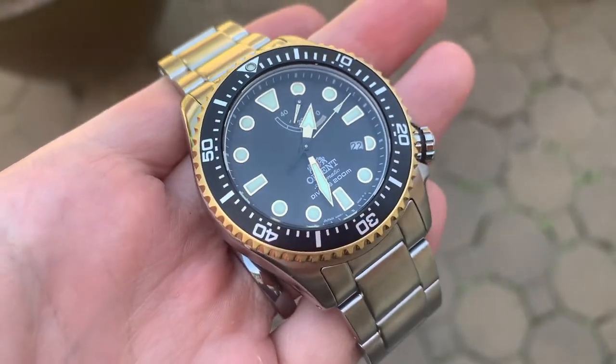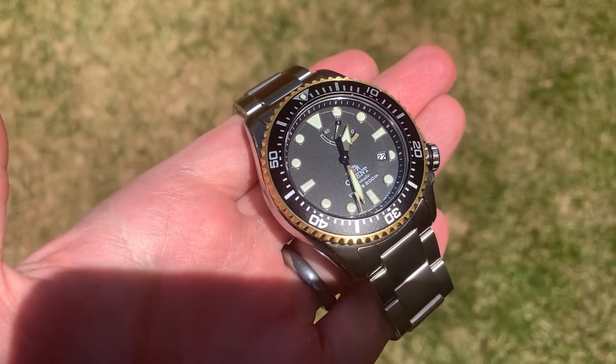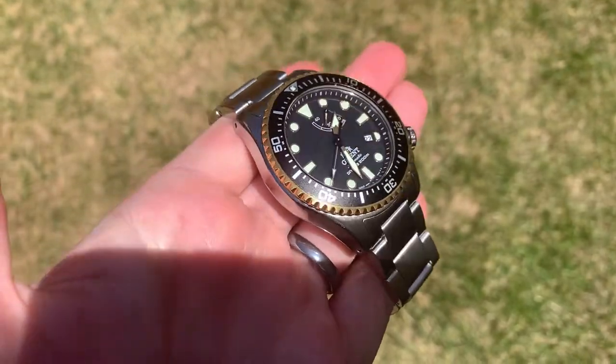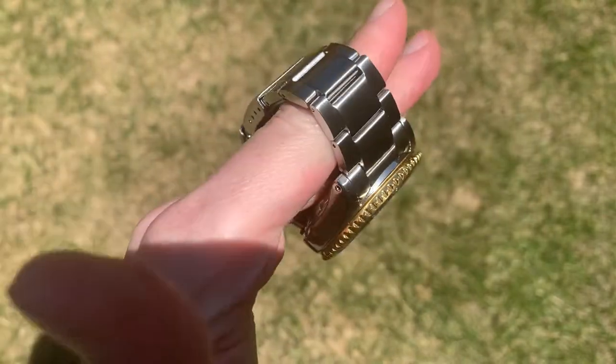And then third, this isn't really a con but just a preference thing — this is a big watch with a lot of presence. For me, I already have the Samurai, that's probably my one big watch, so I don't know if I would have two really large watches like this, since I only wear them in certain situations. However, this is obviously going to come down to personal preference.